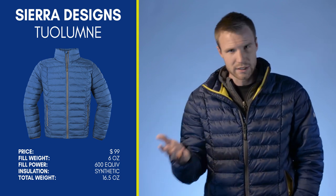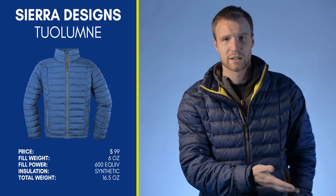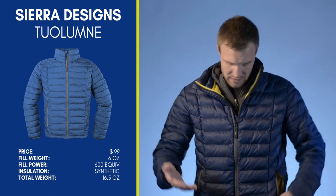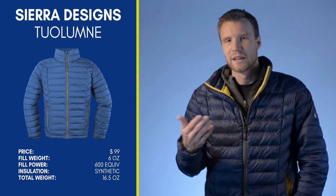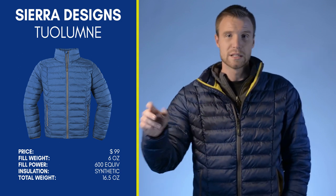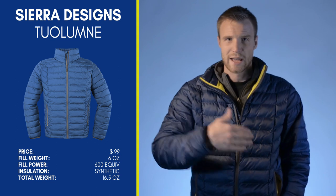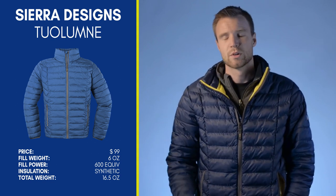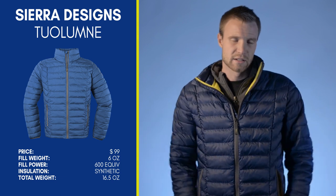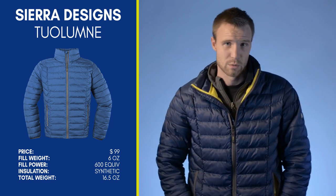The fill weight is six ounces, which might make you think it's a mid-weight jacket — but don't confuse that spec. It is still a lightweight jacket, comparable to other lightweight jackets. The difference is that synthetic doesn't have the same warmth-to-weight ratio as down, so they had to put a bit more synthetic in. If this were actual 600-fill down, the fill weight would be less, because down is lighter than synthetic. So six ounces of fill — not appalled by that, just don't mistake it for a mid-weight jacket.